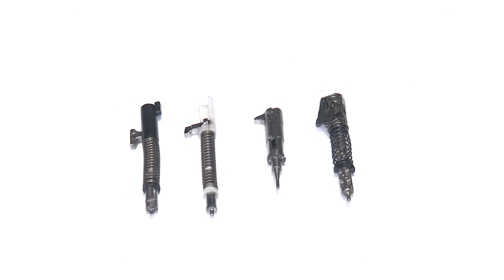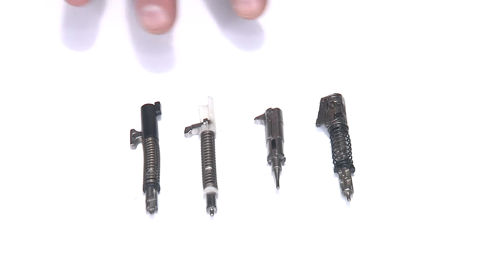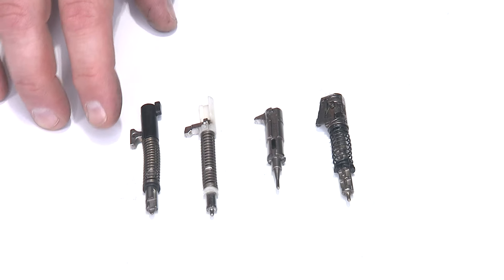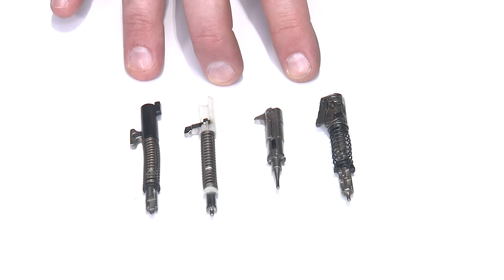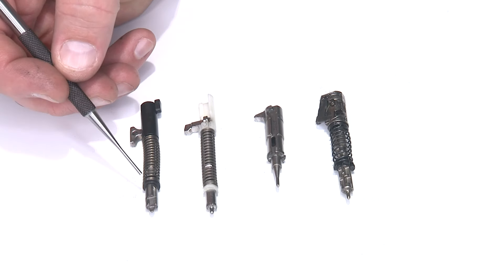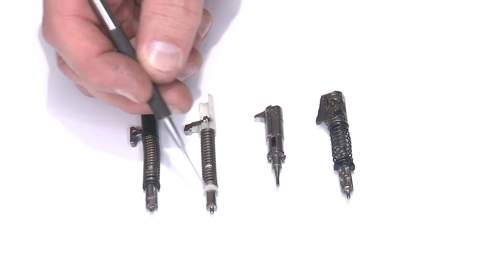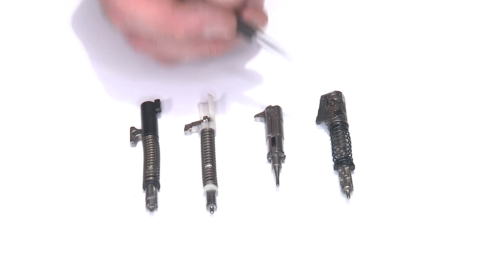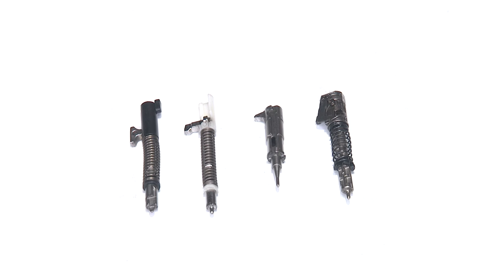One of the biggest mistakes we see with new gun owners is lubricating the striker. Here you have a Hellcat striker, an M&P striker, a 509, and a P320. Each of these came out of the gun as they're supposed to be — you can tell there's no lubricant on them. They're all clean and dry, and this is how they should be installed in the pistols. The reason you don't want to lubricate the strikers is that you'll capture dirt and debris around the parts of the striker that move inside the slide, causing light strikes. You could also cause a hydraulic cylinder effect, which will cause light strikes too.